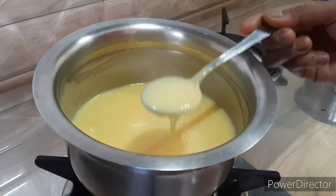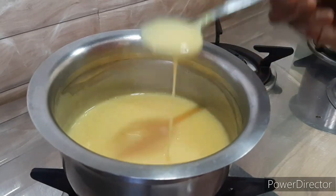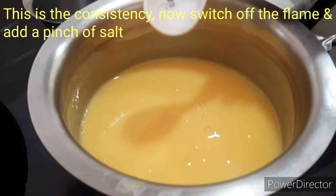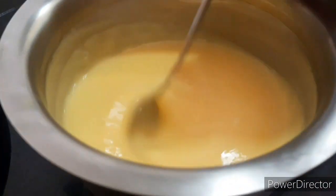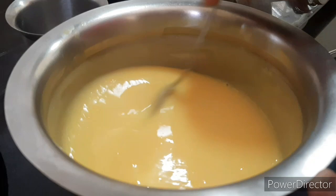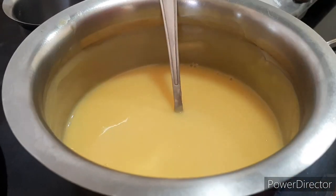Now we will get the sauce. Add a little bit of salt. We will cut the sauce on the fruits.